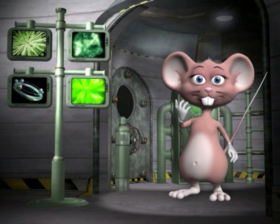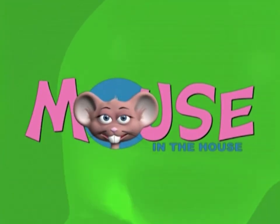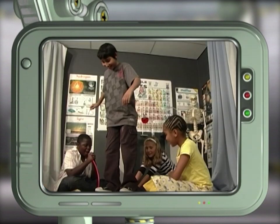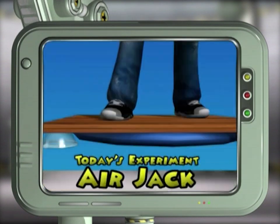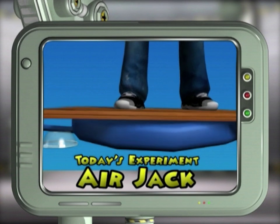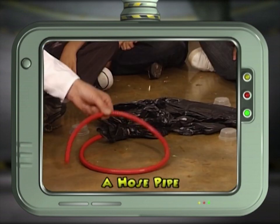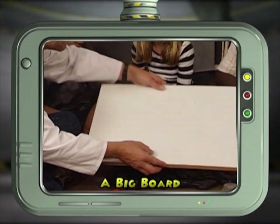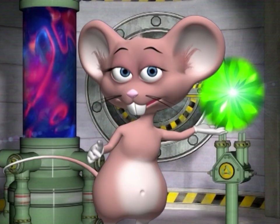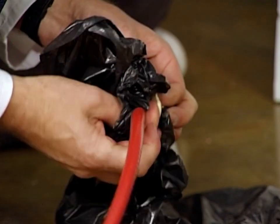And that's what science experiments are all about — see you next time! Together with our studio members we're going to lift a heavy object using pressure — we're going to make an air jack. For this experiment you will need a black garbage bag, a hose pipe, rubber bands, a big wooden board, and some blocks of wood for spacers.